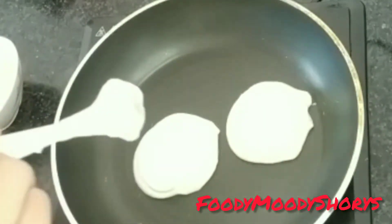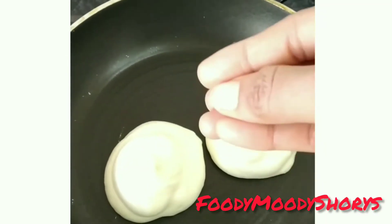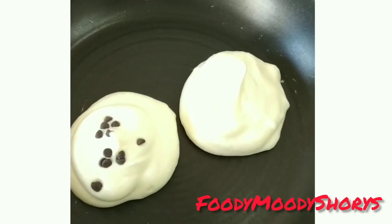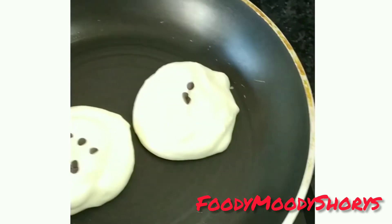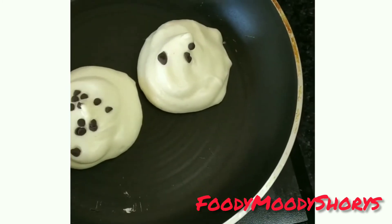Then I had a piping bag and put it in the pan. I have made a chocolate pancake and added some chocolate tips on the top. It looks pretty and beautiful.